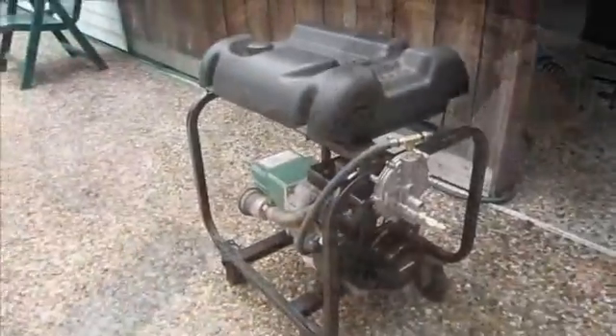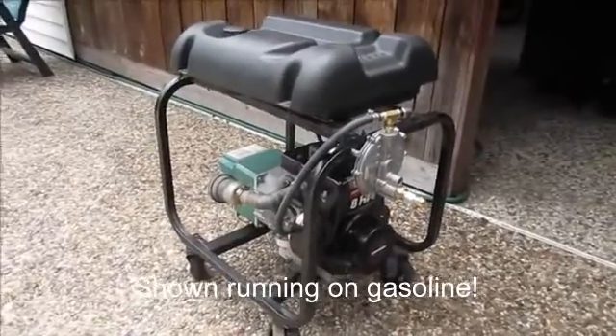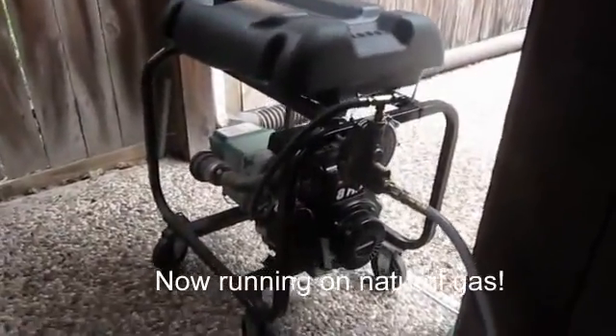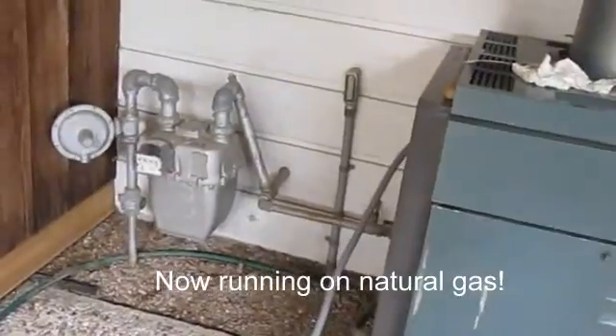Here we are running on gasoline — you can see the tap on the end of the regulator. We'll try it on natural gas now. Here we are hooked up to natural gas; you can see the hose plugged in coming from the gas supply. It's running fine.